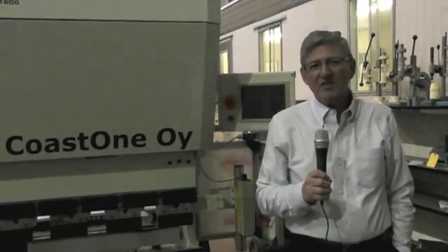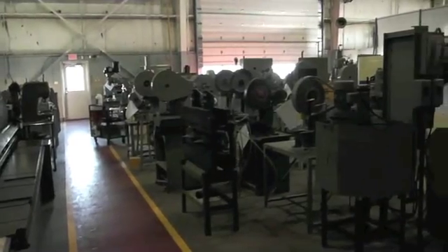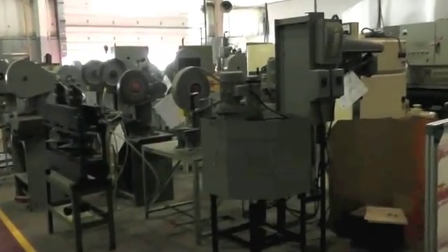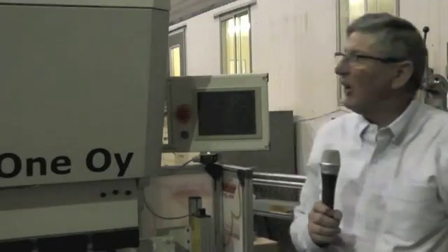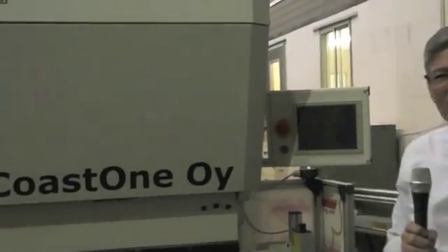Hi, I'm Andrew Stevens, president of Stevens Machinery Sales. Across Canada, we sell new and used machines to all the sheet metal and fabricating shops. One of the machines we're going to be showing will be this cone servo drive press brake.